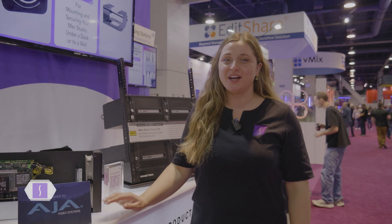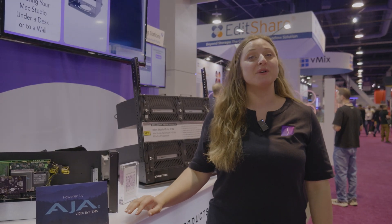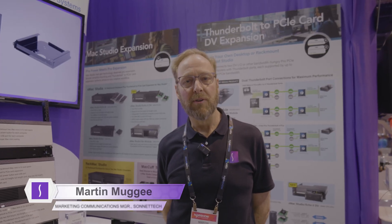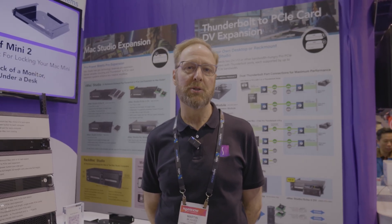Hi, I'm Kendall. Welcome to Sonnet's booth at NAB 2024. We have a lot of exciting products to show you, and you'll find some of Sonnet's products sprinkled throughout the show floor at our partner's booths. Hi, I'm Martin from Sonnet Technologies, here to show you some of the products that we've got on display at NAB 2024.